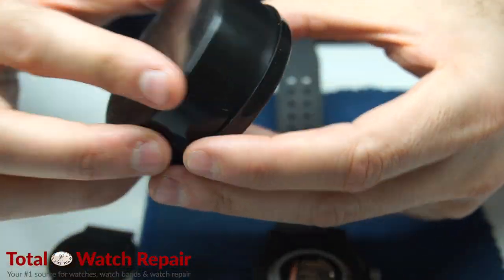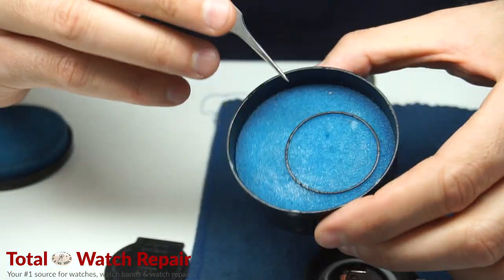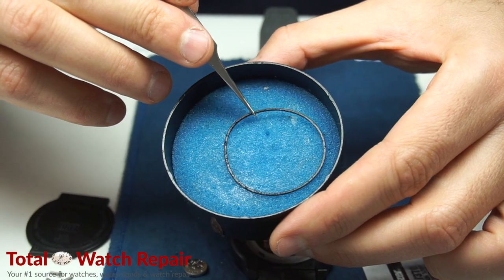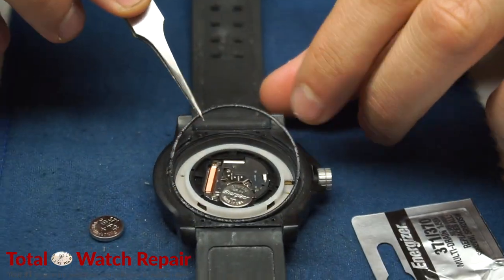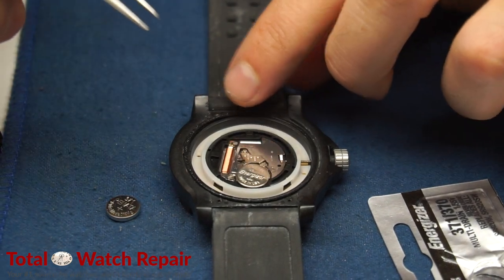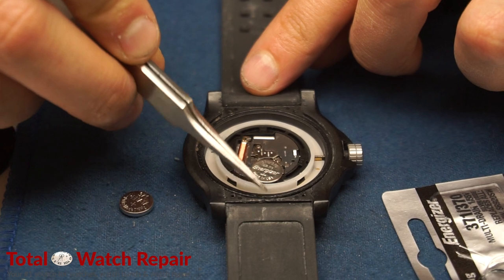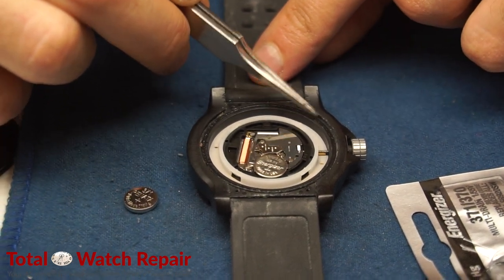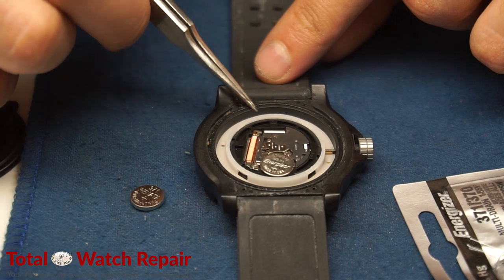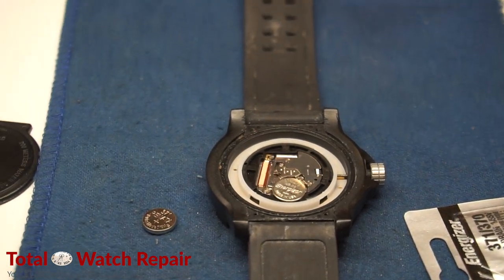Once that's on there, sometimes the lid comes off — that happens, just go ahead and remove that. Now that the silicone gasket is nice and moist, we'll go ahead and put it back into position. There's a groove on the back case, so as you can see I'm tapping it down with the tweezers to make sure it gets exactly in that groove, so that once you put the case back on there are no holes or gaps that can allow water, moisture, or debris to enter.